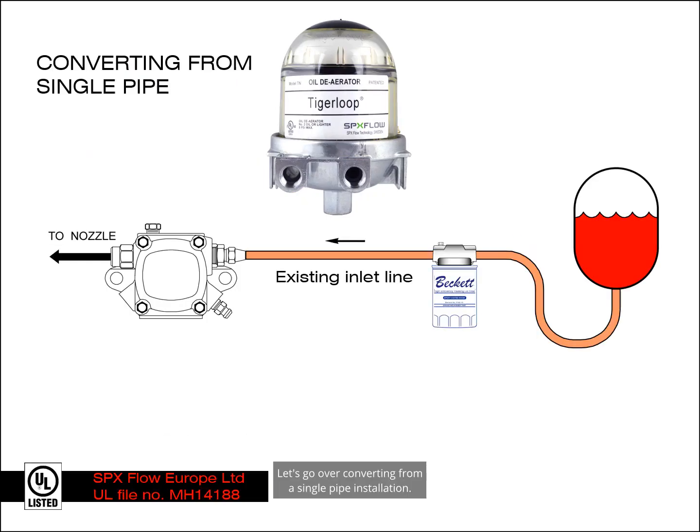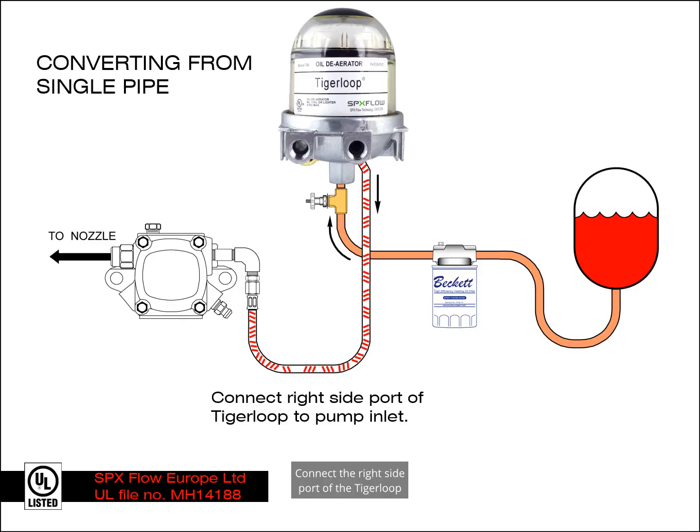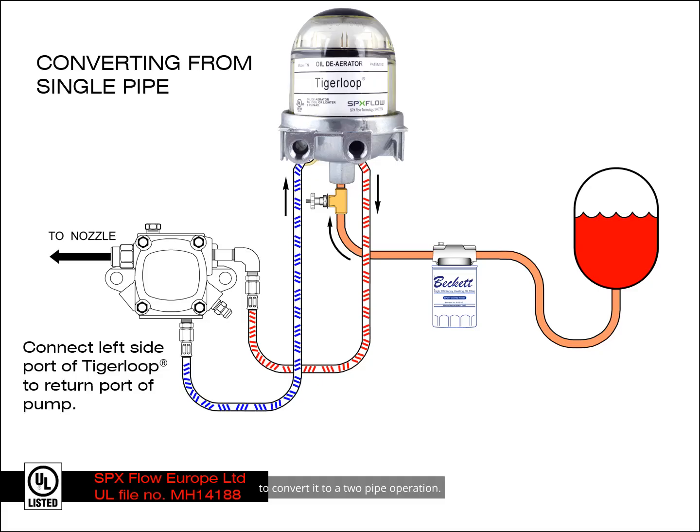Let's go over converting from a single-pipe installation. Disconnect the line between the filter and the pump. Install the fusible fire safety valve directly into the bottom inlet port of the Tiger Loop. Connect the existing inlet line to the fusible valve. Connect the right side port of the Tiger Loop to the inlet port of the pump. Remember that you must install the bypass plug into the pump to convert it to a two-pipe operation.